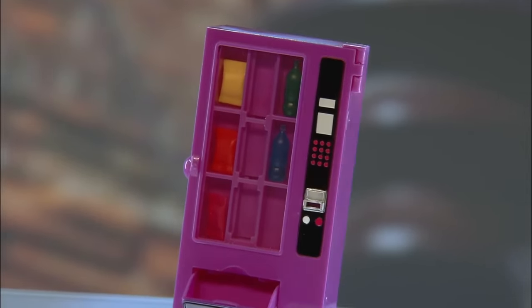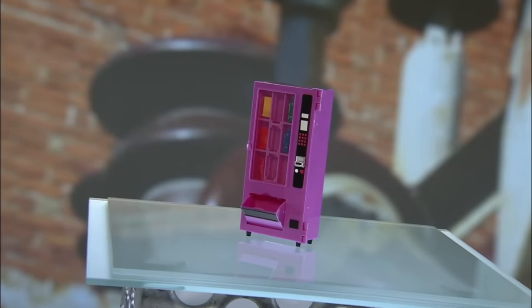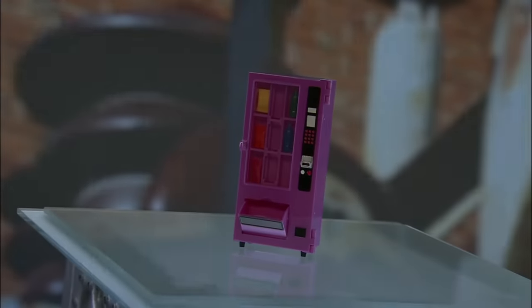Nowadays, automated vending machines have come full circle, with machines selling not just food, but electronics and other consumer goods.